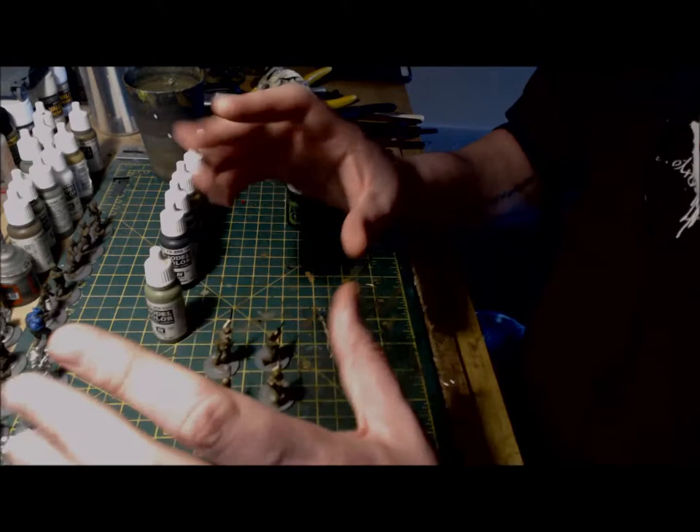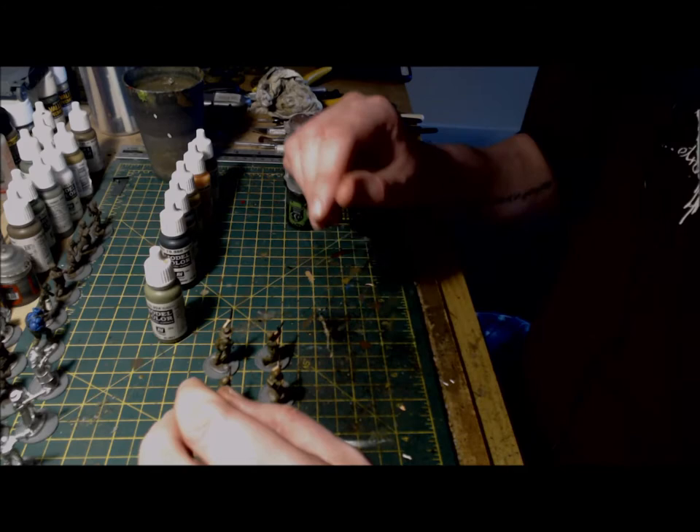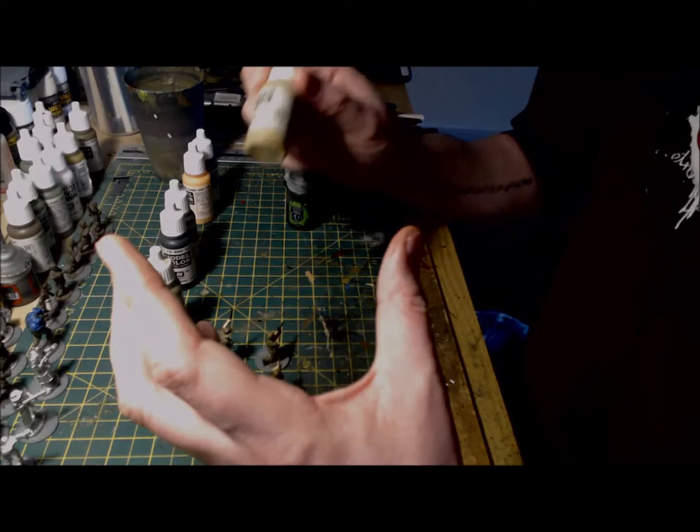Next up is to paint the webbing, packs, gaiters and any hats or headgear that the figures are wearing. For this, I've used a khaki grey, with any water bottles being painted in burnt umber and the webbing around that — again, use khaki grey to pick that out.